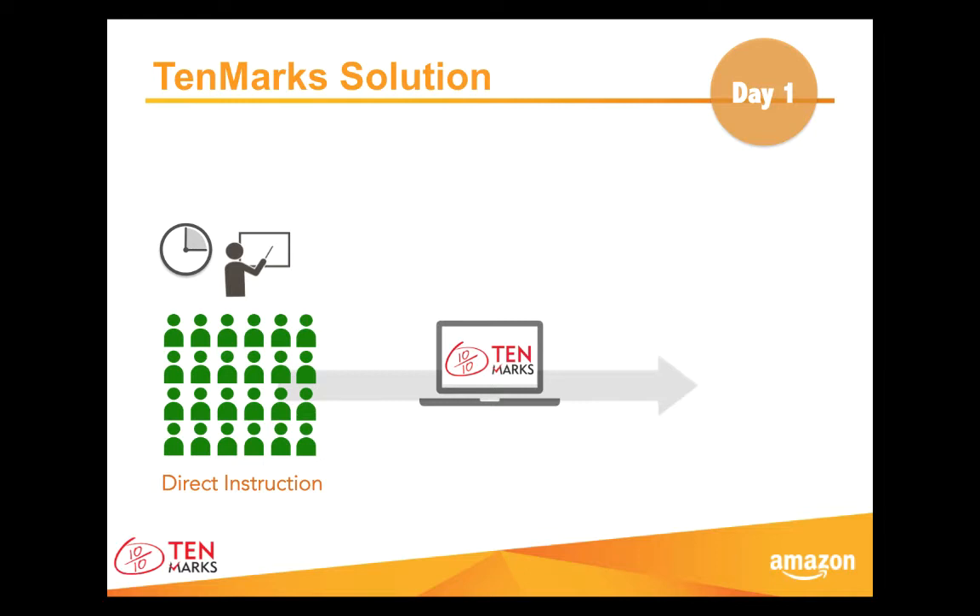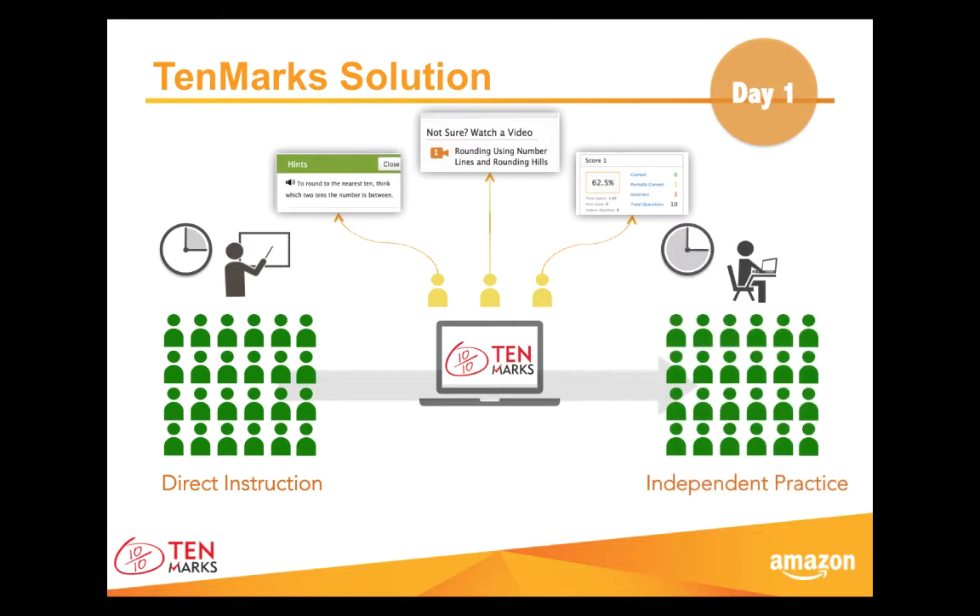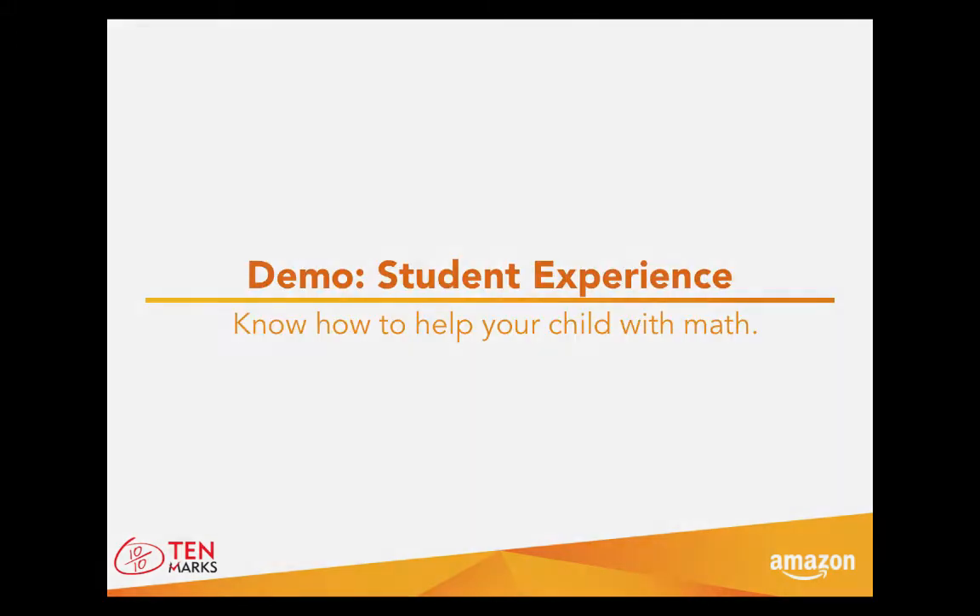With online assignments, students have help whenever they need it. For every question, there are hints and videos to help your child recall and learn information and answer problems correctly. If your child makes a mistake, it's okay — he or she can read the explanation immediately and see how to answer the math problem correctly next time. And if your child finishes an assignment with a 70% or less, it's also okay. He or she will automatically receive a mini-lesson that will guide them through information again. Once your child is finished with a mini-lesson, called an amplifier, your child will have a do-over — a second chance to apply new knowledge to the math problems and try again. On average, the increase in score between a first try and a do-over assignment is 14%.